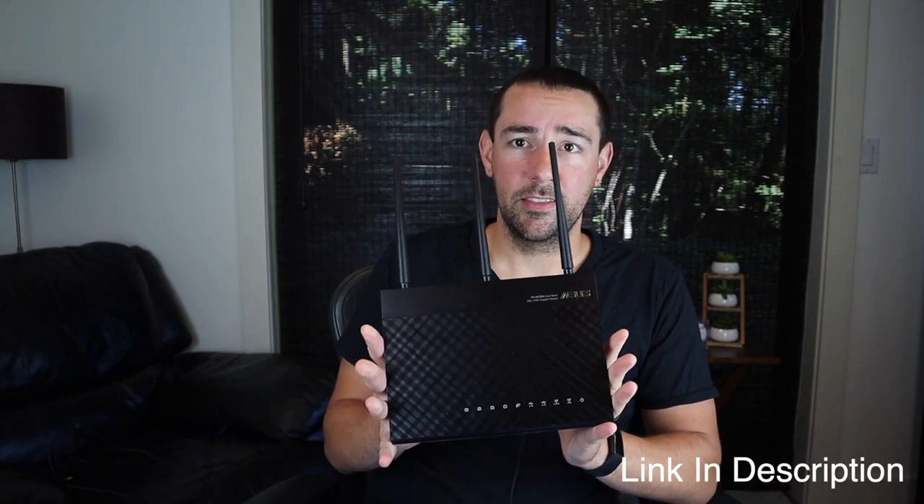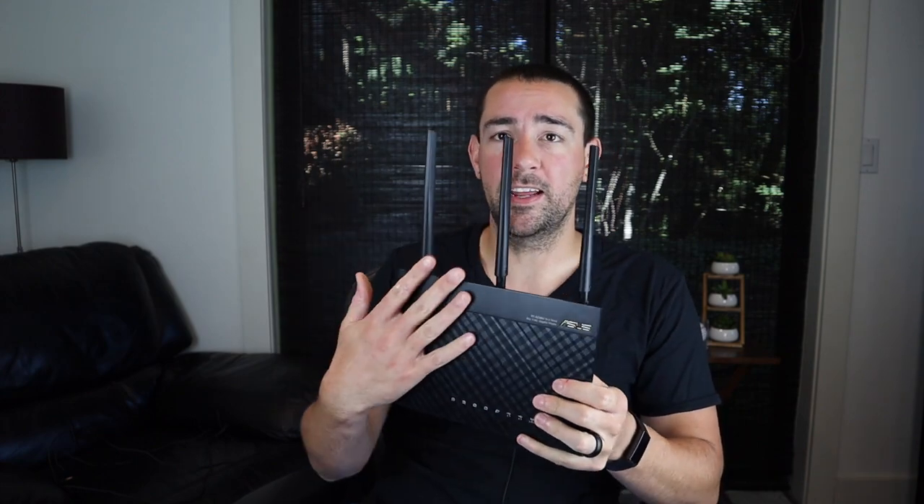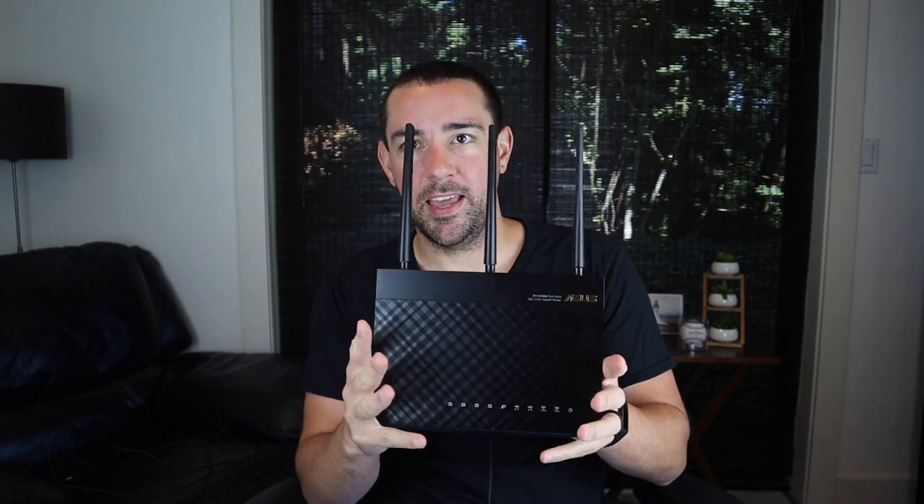So today we're looking at the AC1900 from Asus. Now this is a really nice router. They really took their time with the design. It has a nice matte finish on the top, a little bit of a carbon fiber thing going. And it will not embarrass you in the living room. It stands up like this, and you can hide it in a corner. It looks nice, it's not overstated. The antennas are a little much, but you need those for a good connection all over your house.